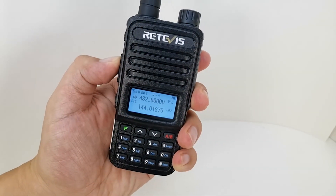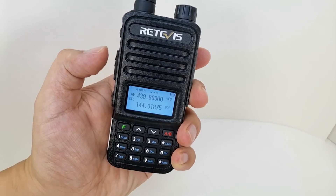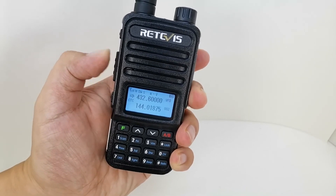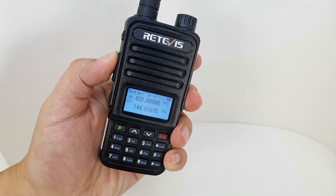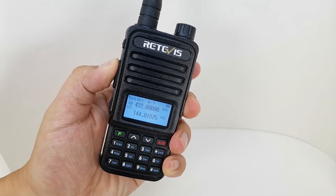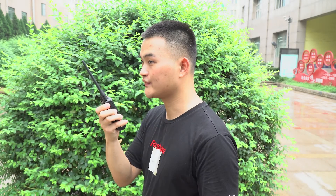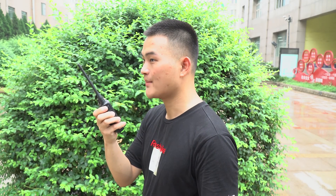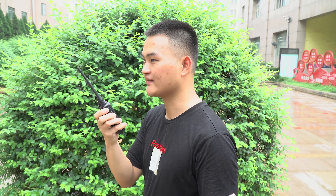In order not to affect the normal use of the repeater by others, stand by and listen for a while. If there is no call, press PTT to check whether the transmitting frequency is 432.6. CQ CQ CQ, this is BH6PGG, Bravo Hotel 6 Papa Golf Golf. Calling CQ and standing by. Over.